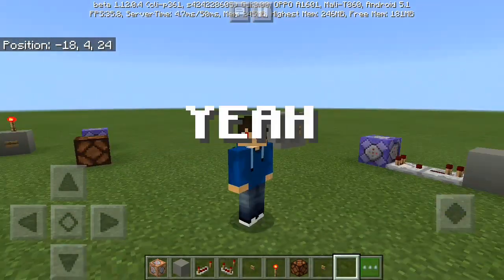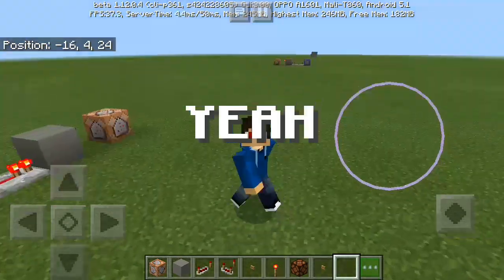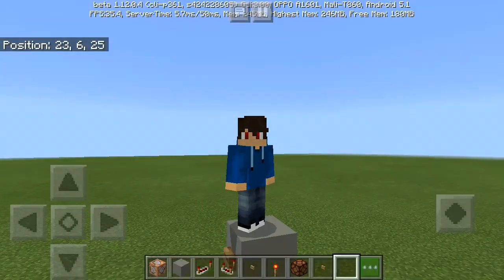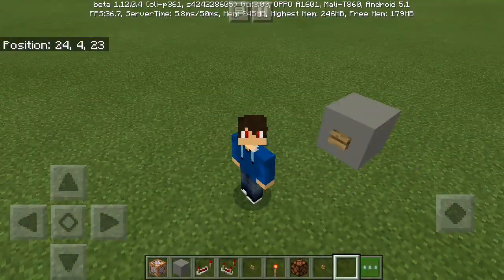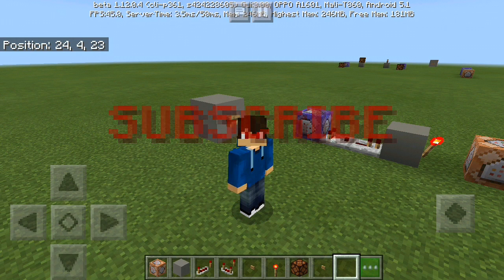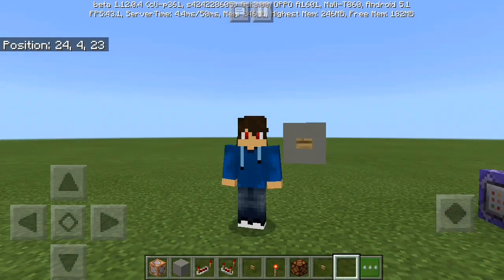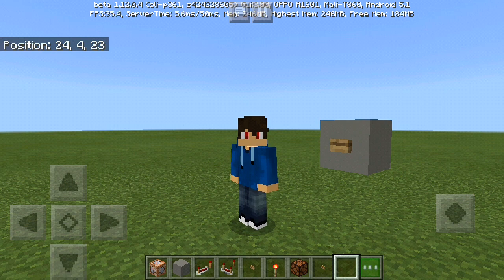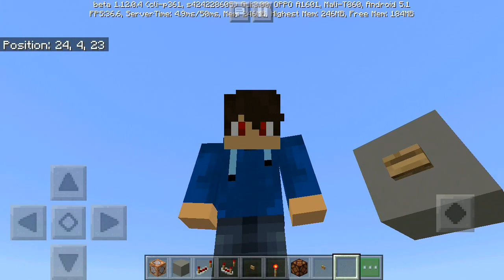My friend Sean for the Win announced that we're going to have a series together. We're thinking it will be a Survival Multiplayer, or SMP. Better stay tuned — subscribe to my friends PuriCraft and Sean for the Win, shout out to them. Stay tuned to our channel for our upcoming Minecraft series. Hope to see you soon in the next video, peace out!